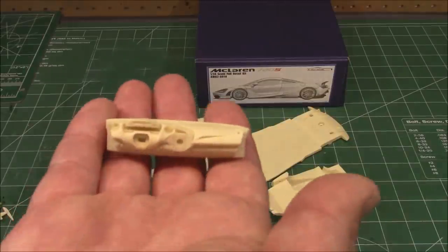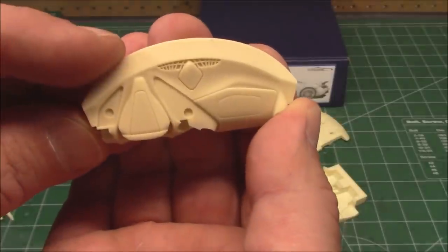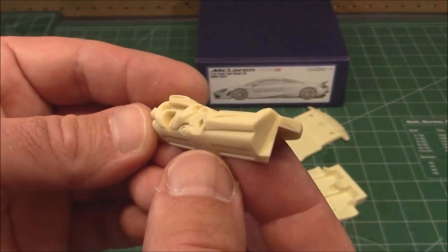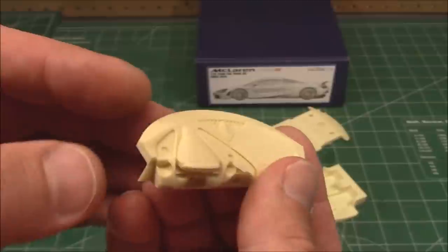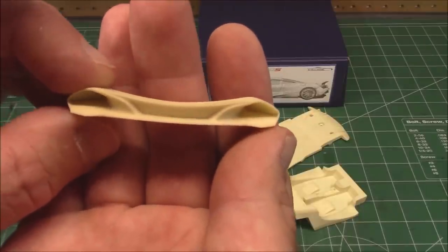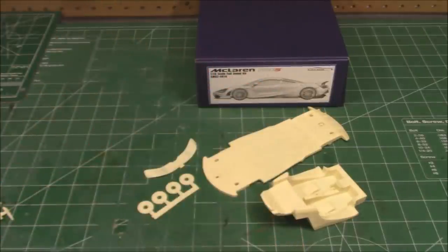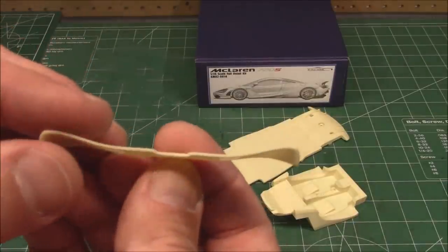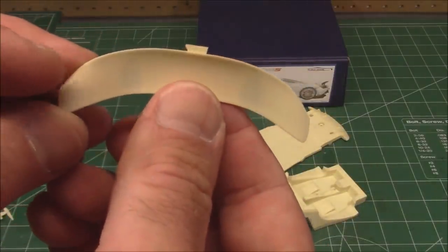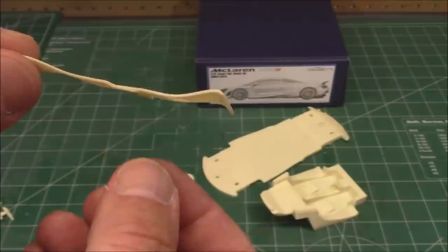Look at these parts — the dashboard, the detail. These resin kits always amaze me. Molded in this nice off-tan, they'll accept primer beautifully. Just the level of detail — look at the vents, the deep molding. Resin casting can get a lot of finer details you would never see with precision injection molding, though injection molding is catching up these days. Look at that spoiler and how thin it is — you can actually see through it because it's so thin and in scale.